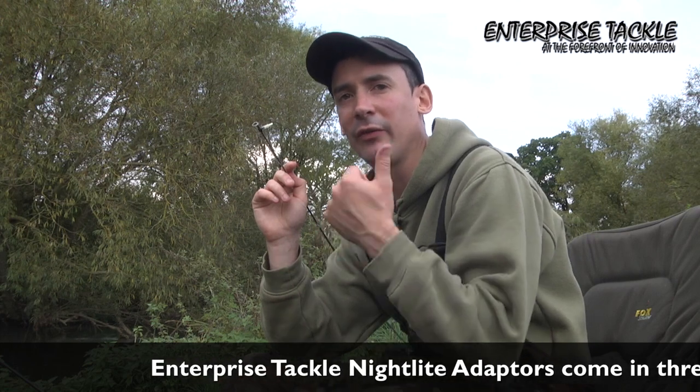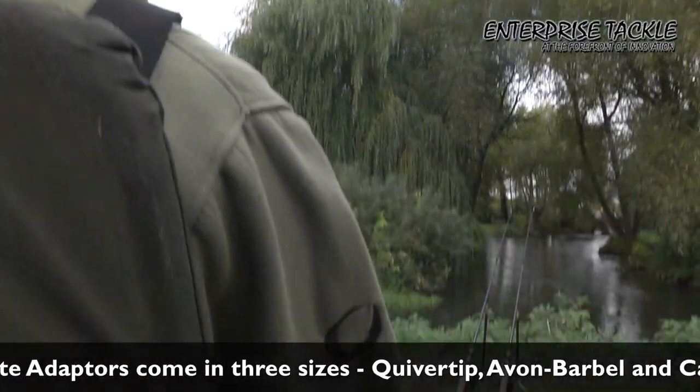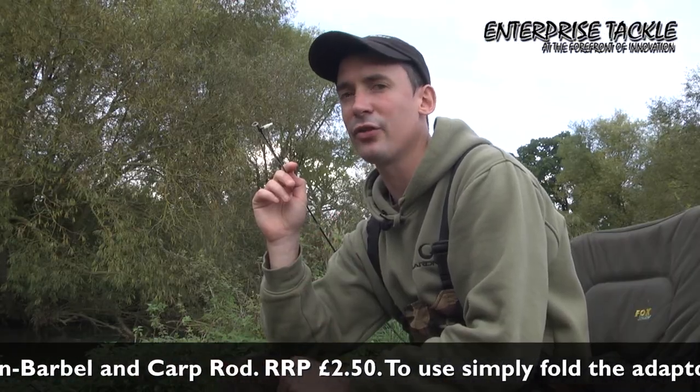They come in three different sizes: ones for quiver tip rods, ones like this one that fits Avon and barbel rods, and one that will fit carp rods - which is ideal for you guys fishing the Severn and the Trent.